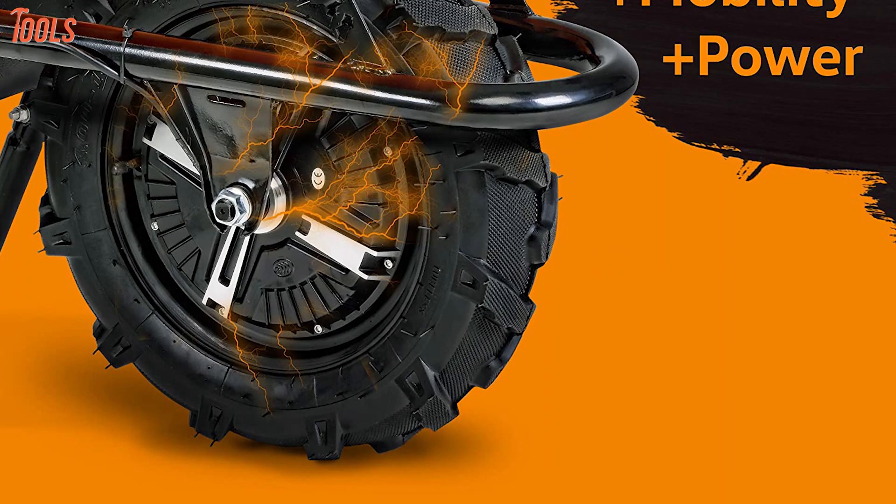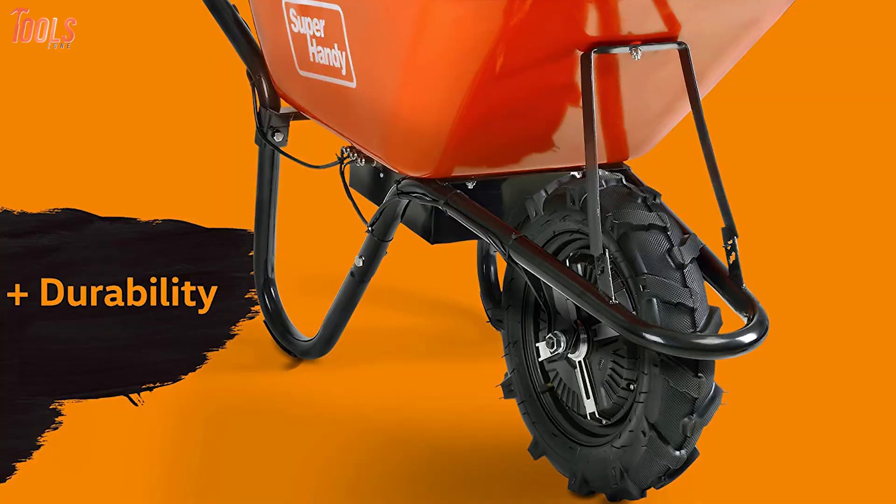In short, this Super Handy Wheelbarrow Utility Cart lets you operate it with absolute ease and comes with all the beneficial aspects that a gardener would love to have.